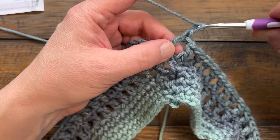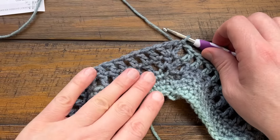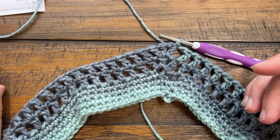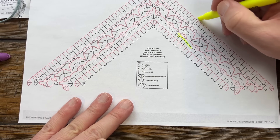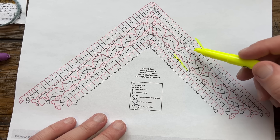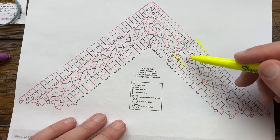Coming around on round three, chain one after the last double crochet and go to the third chain up on the beginning to complete it. We use video chapters - you can find them in the video description. Rounds four through ten is the repeat until the very edge. Once you complete round ten, you start again on round four through ten until you reach the size you need. Let's begin round four.